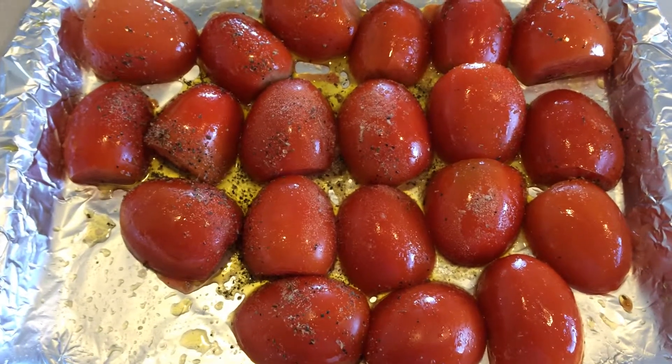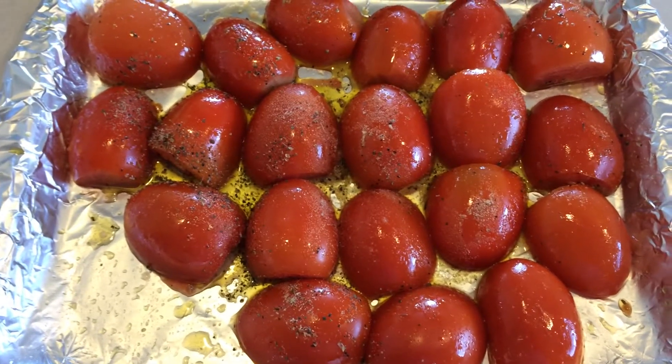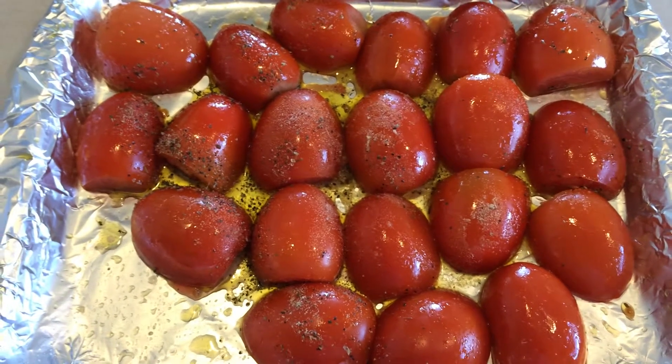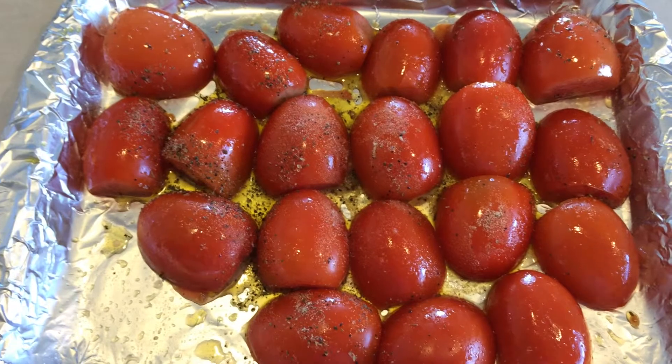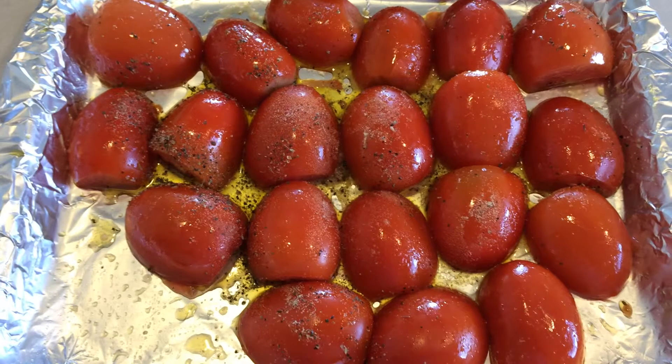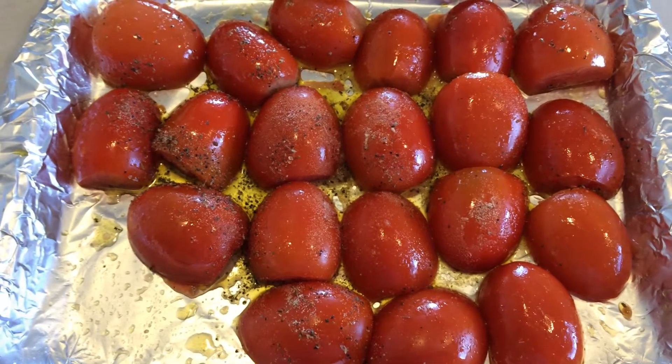I also like to at that point taste it and make sure there's enough salt, pepper, or any of the other spices. Sometimes I'll add a pinch of sugar if it seems a little too acidic to me — just a pinch though, you do not want too much sugar. I would say never put more than half a teaspoon.